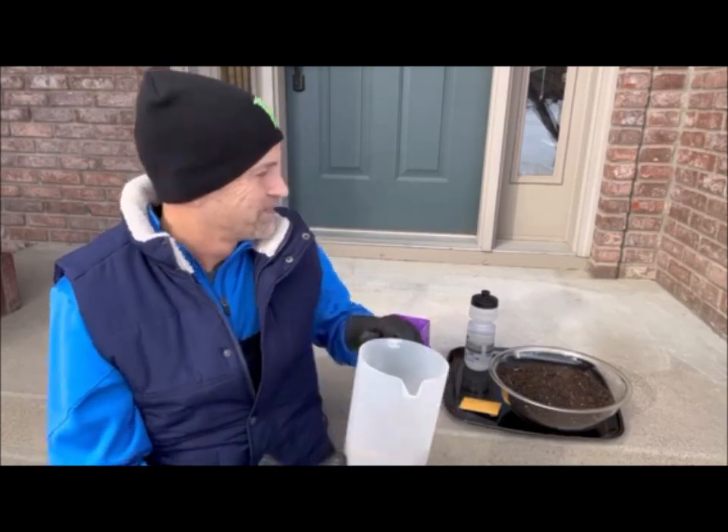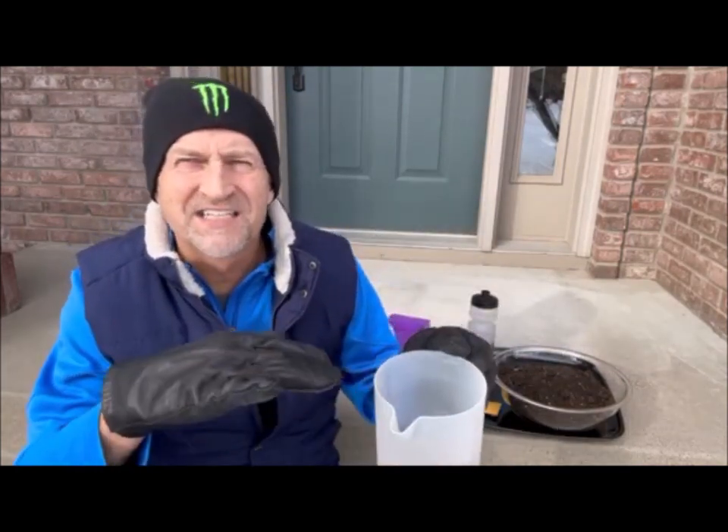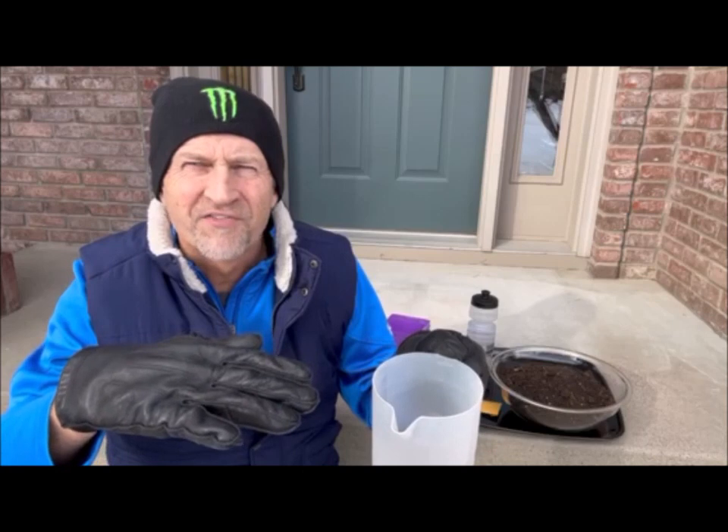I'm going to expose them to the elements just like a seed would in its natural habitat. It falls off its flower in the fall, it lands on the ground — it isn't pushed in a half inch deep. It's right on top, maybe gets covered with some things, then it's exposed to the elements, and that's what you need for cold stratification. For my meadow blazing star, it's recommended at least 60 days exposed to freezing temperatures, and I hopefully have at least 60 days left before it gets warm in spring in Minnesota.